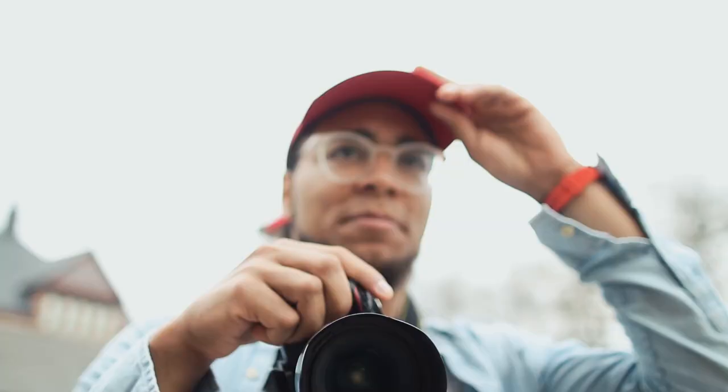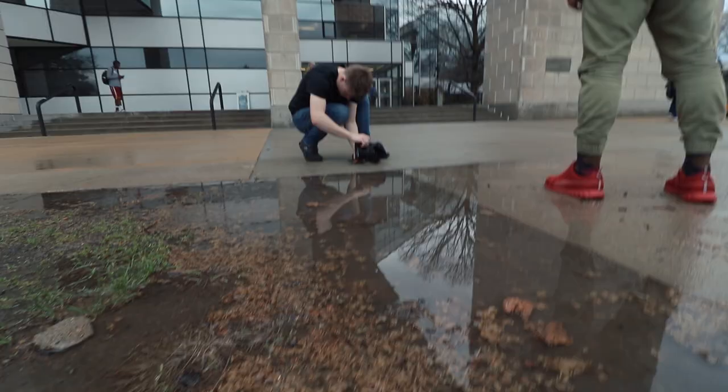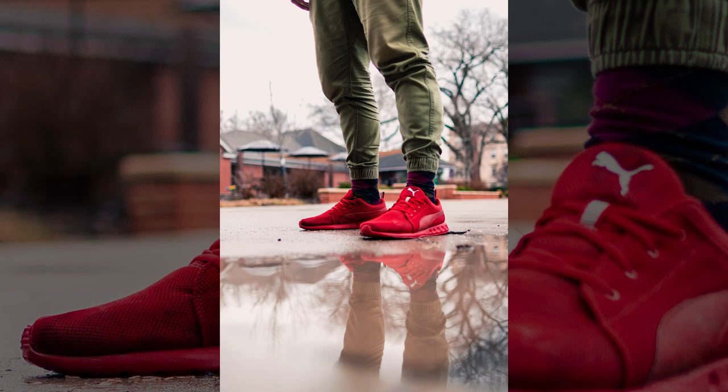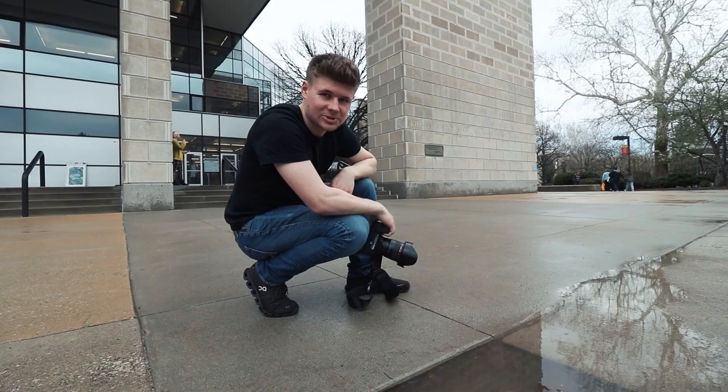I'm here with my friend JC. We're gonna take a couple portrait photos right here with the reflection. What I'm experiencing here is my puddle is drying up a little bit, so we're gonna move over to that puddle, because the more surface area I have, the more reflection we can get.